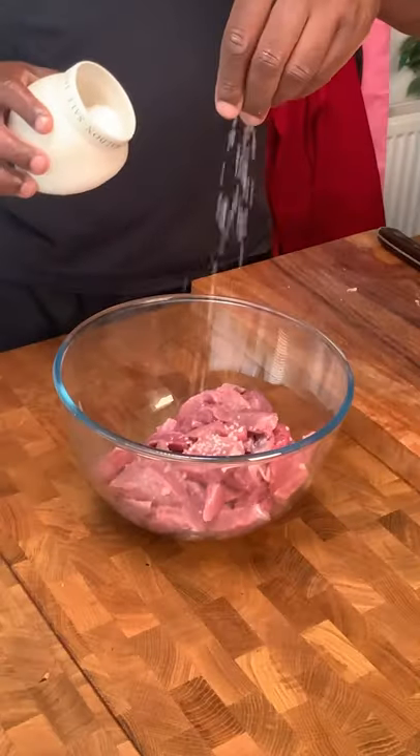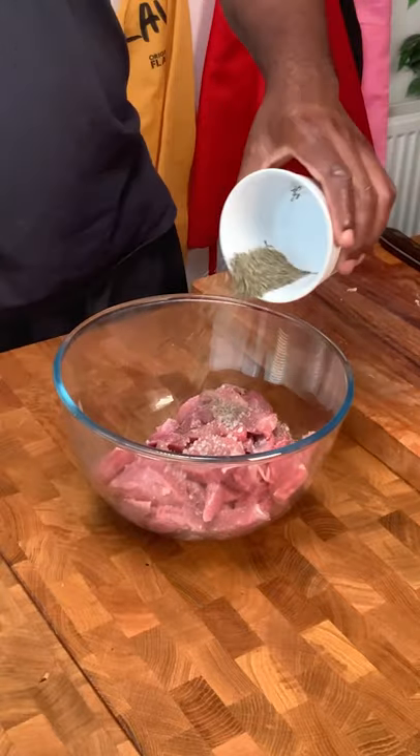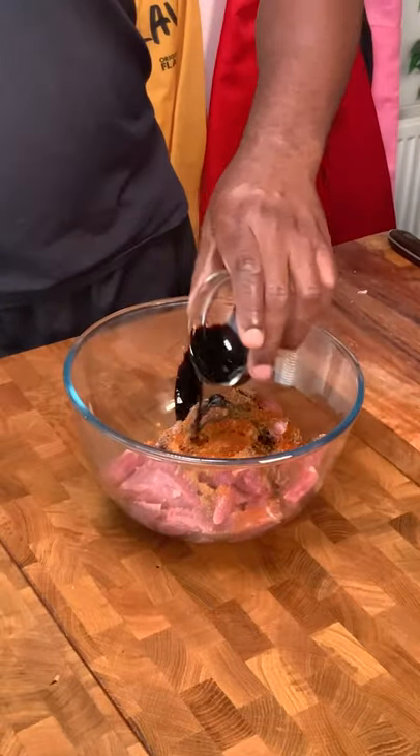Firstly, slice your preferred steak into strips. I'm using rump. Season with salt, black pepper, thyme, all purpose seasoning, paprika, and browning. Mix together then marinate.